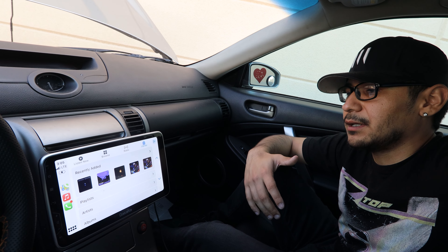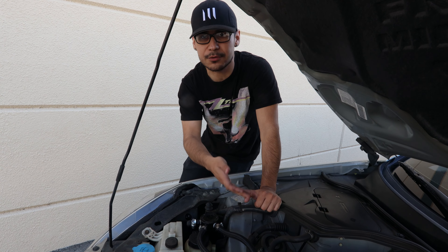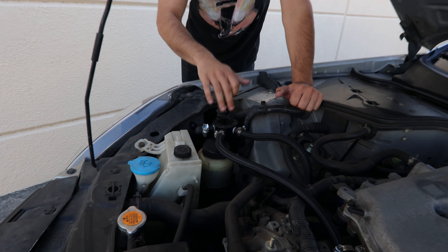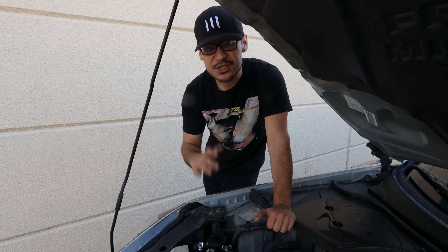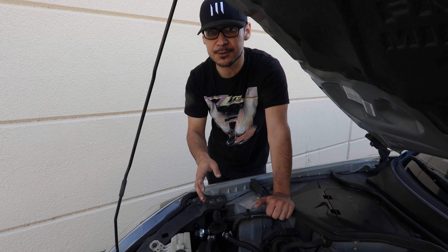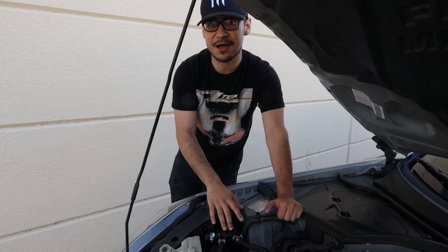The last mod I'm going to talk about is the oil catch can. For those unaware, oil catch cans catch blow-by oil — these cars are known for a lot of blow-by, and you don't want that oil recirculating back into the engine. I picked up an eBay catch can just to see if a $20 one could do even half the job of a Mishimoto one, which runs about $125 to $150. So far I've had really good luck with it. Let me show you guys how much oil is inside right now — I haven't checked it in a bit.